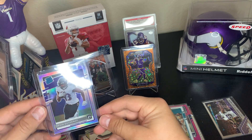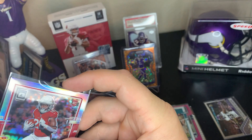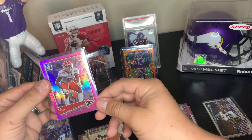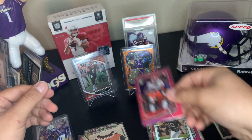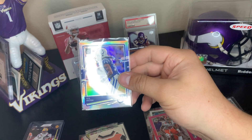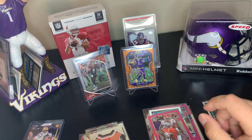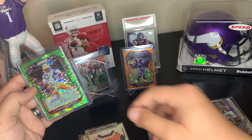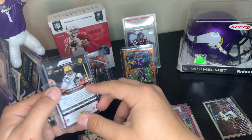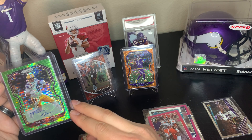Colby Parkinson rookie pink Optic — Optic is probably my second favorite product next to Select. We got a LaViska Shenault Jr. rated rookie base Optic. Devin Duvernay hollow — wow, that's nice, I'm going to top load that too. These packs are really hot, fire honestly. Eno Benjamin hollow — crazy, top loading this too. AJ Terrell Falcon pink, that's nice. Ty Hilton hollow, that's nice too. Thaddeus Moss Prism rookie prism green scope auto — I think that's a blaster exclusive.